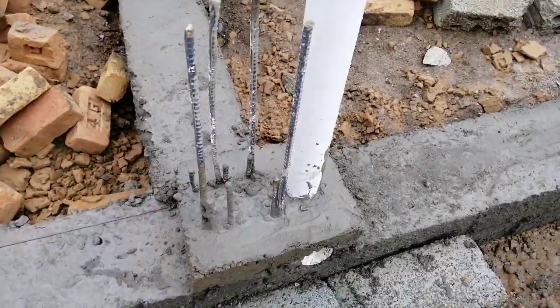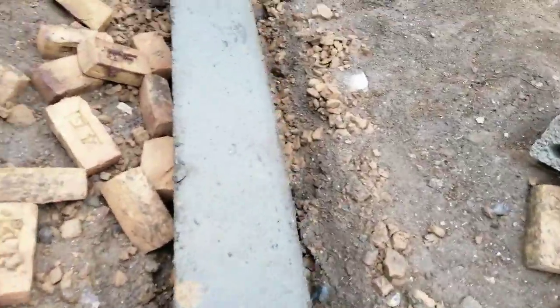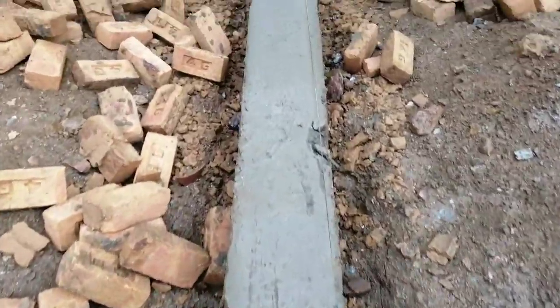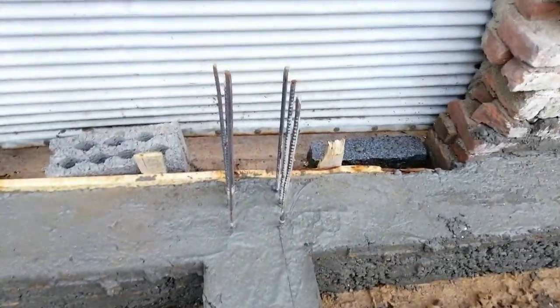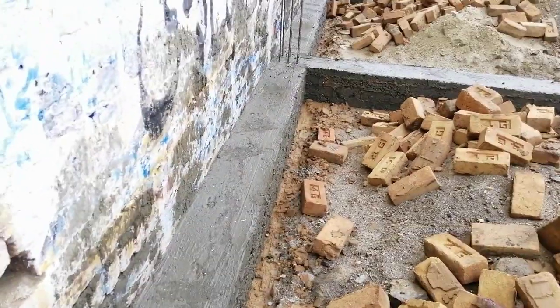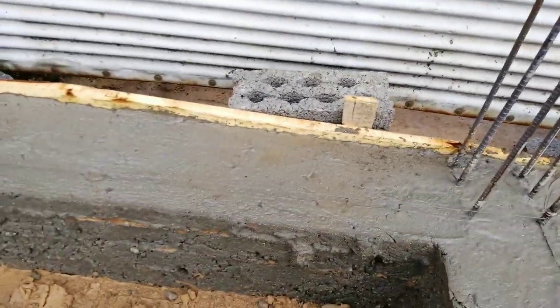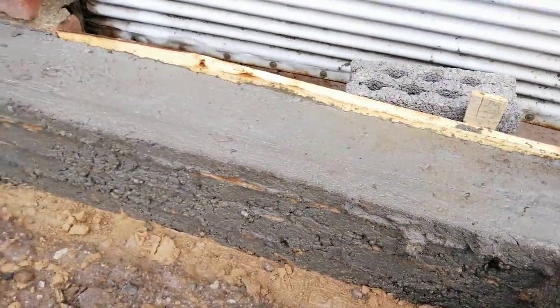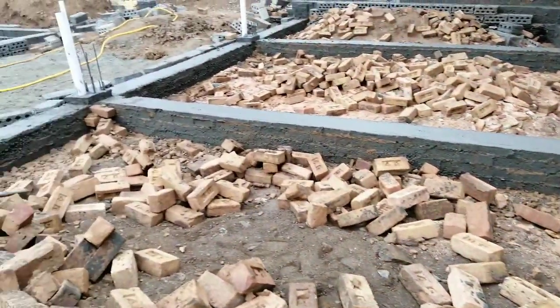This is also another column. The diameter of the PVC pipe is 4 inches. The mason will provide the starter for this column and also for that one. The depth is 12 inches and the width of the plinth beam is 9 inches.